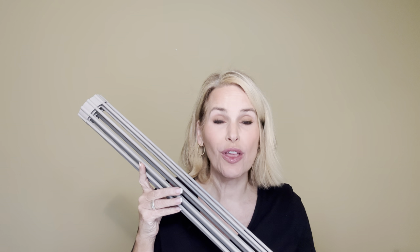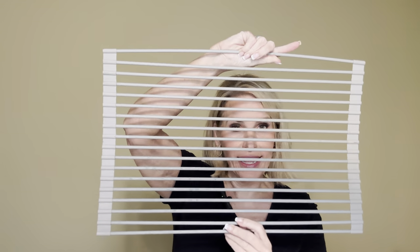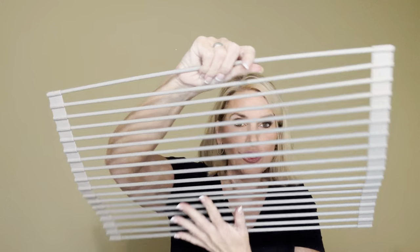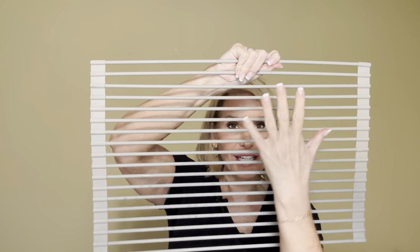Today I'd like to review this roll-up dish drying rack — it's been a wonderful addition to our home. You unroll it, you can see how flexible it is, and it lays right over your sink. It is made of plastic and you can place it over your sink, put your dishes on it, and they will dry and drip through.